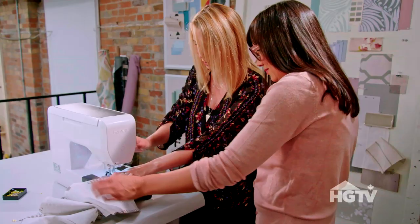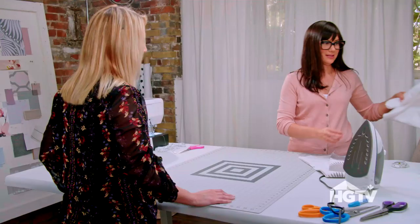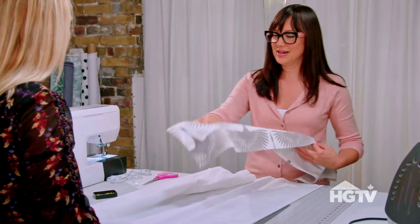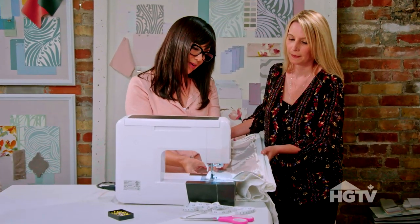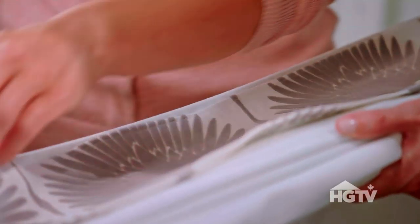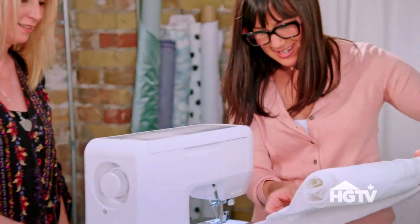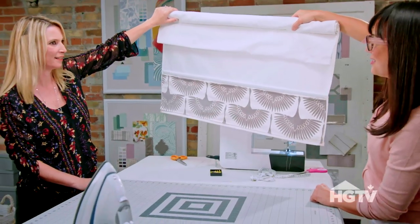It looks straight and you're done — perfect, that wasn't so hard! The next step is we are going to secure our band of fabric onto the bottom panel of the Roman blinds. We're gonna match up the bottom band of our fabric to this perfectly straight stitch line on the Roman blind. You've got the hang of it — done! That's gonna look so amazing on the windows, I love it, you did an awesome job.